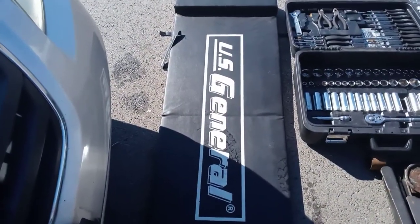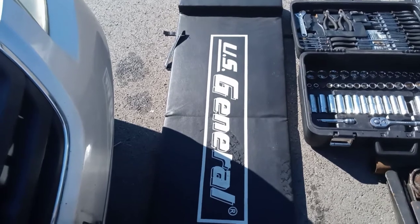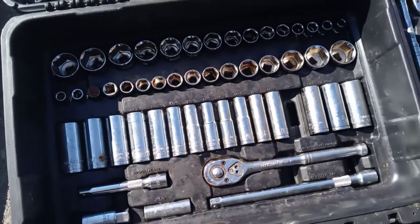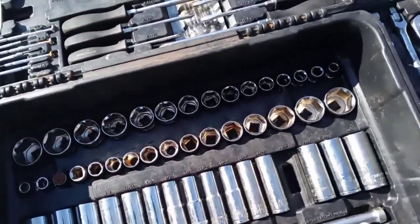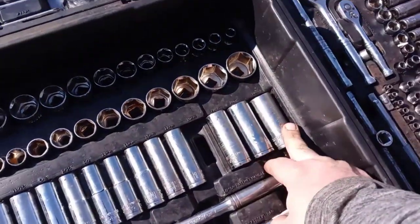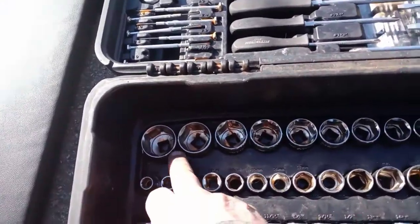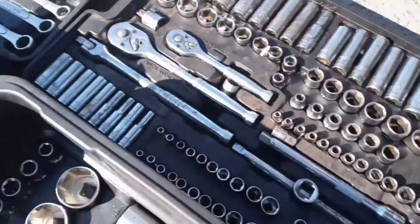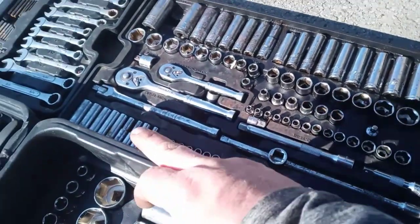Let's start off with our parts here. Get yourself a good mechanic mat because you're going to be laying on the ground and it's going to be hurting your back. Next, get yourself a good socket set — this one's 220 pieces, I think I got it for $200. All the links are in the description so you can get everything you see here off Amazon. This has everything you need.